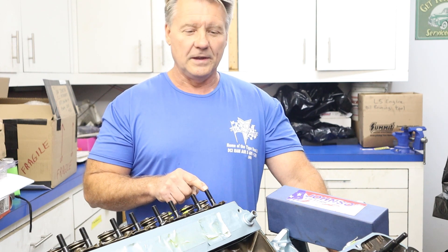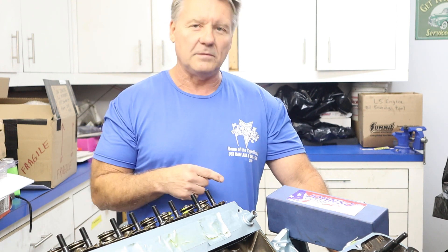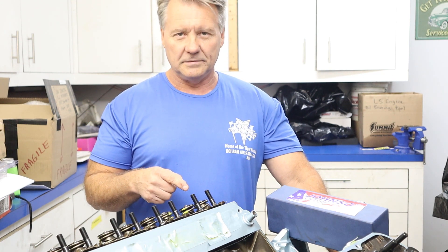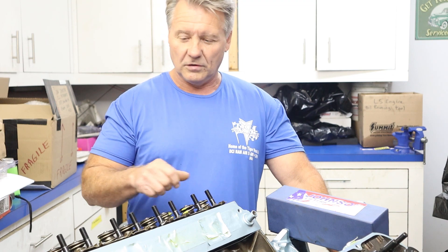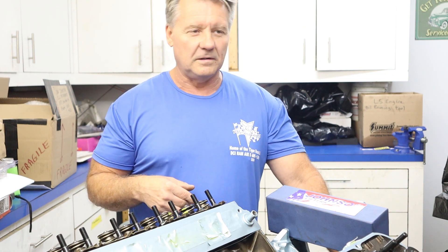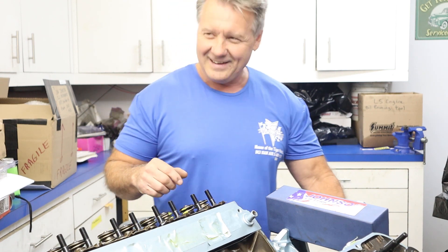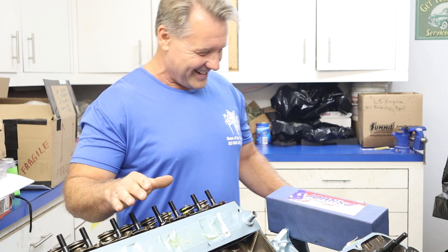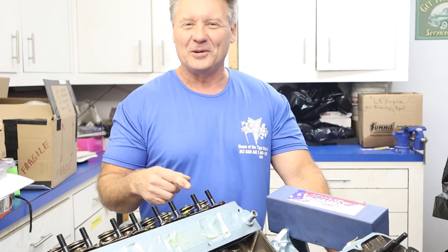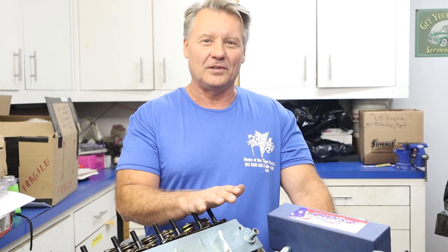Make sure you torque them, and before you go through all of what we're going to show you here, go around one more time just to make certain that you didn't miss one. Because it's easy to do whenever you're screwing them in — you might forget where you're at. So make sure they're all torqued. Once you get all your rocker studs torqued, now it's time to start assembling this thing.